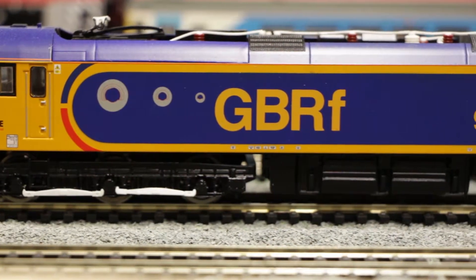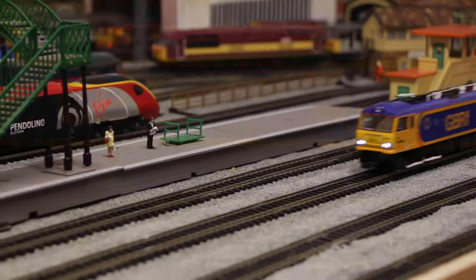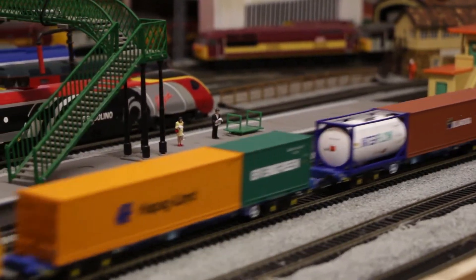So what do I like about it? I really like the livery — I think it's quite striking and colourful. I also like the headlights, which are quite bright, and it's also relatively fast.